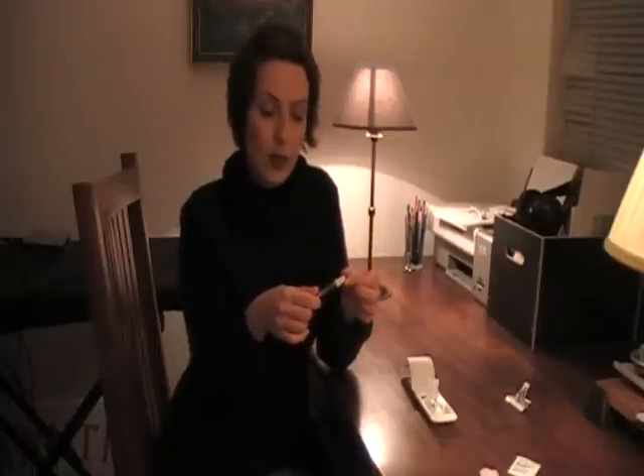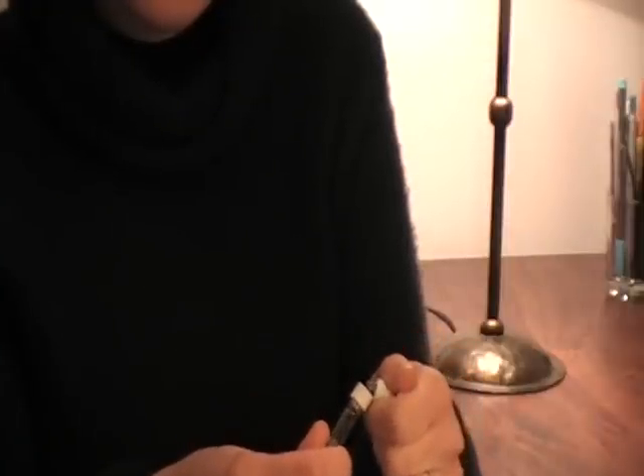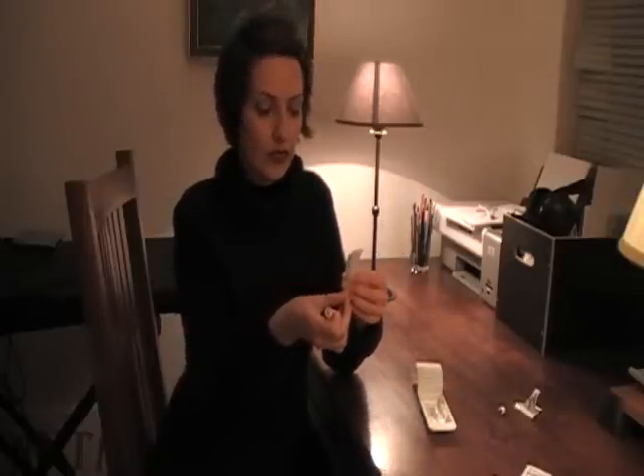This is the pre-filled syringe. What you need to do is remove this top part — you'll click it off, and after you do, do not touch the inner part, because that needs to stay sterile. When you take it off, you're going to hear a very loud click, which sounds like you're breaking the glass. You're not. Next, you'll take your needle and attach it, again without touching the blue part.